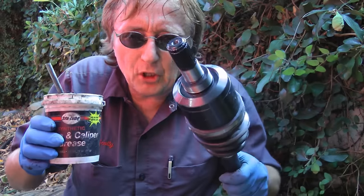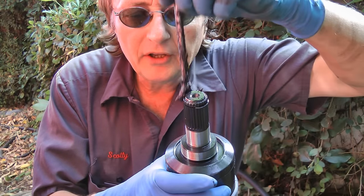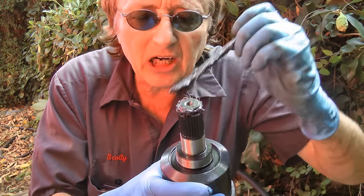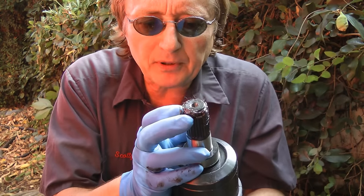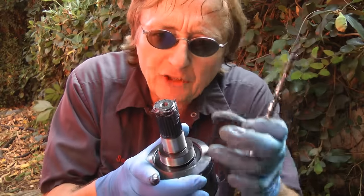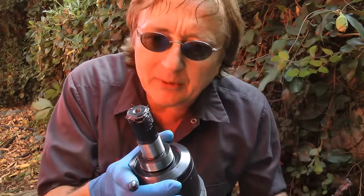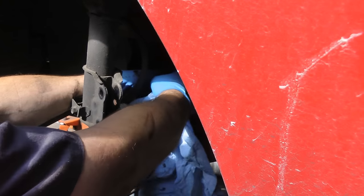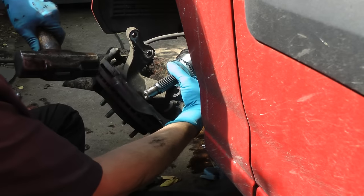Before you put the new axle in, here's a trick I learned years ago. You get some thick grease and put it around the end of the axle that goes into the transmission. It's got a little pin in here that snaps in place, and if you put the grease in it'll stay there. If you don't, it might flop down, jam in, and you'll never get it to snap in right — I've had that happen and it's no fun. Then you slide the axle into the transmission, hold it up, and tap it with a hammer to snap it in place.